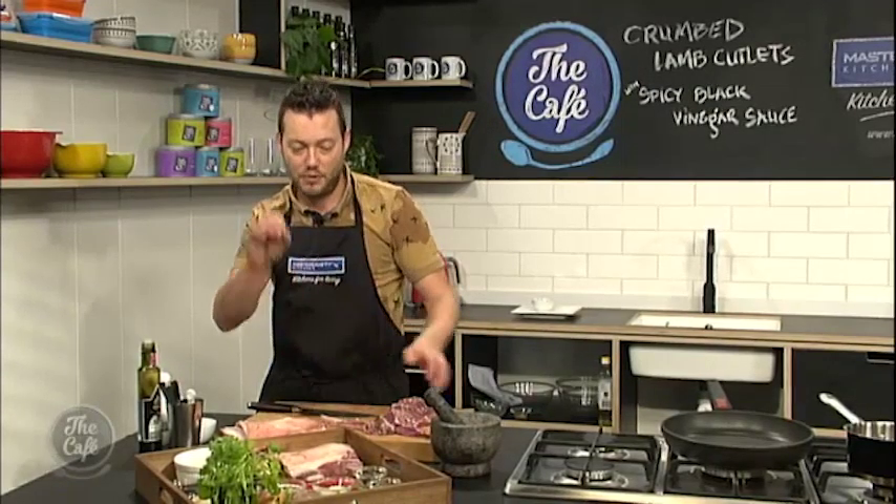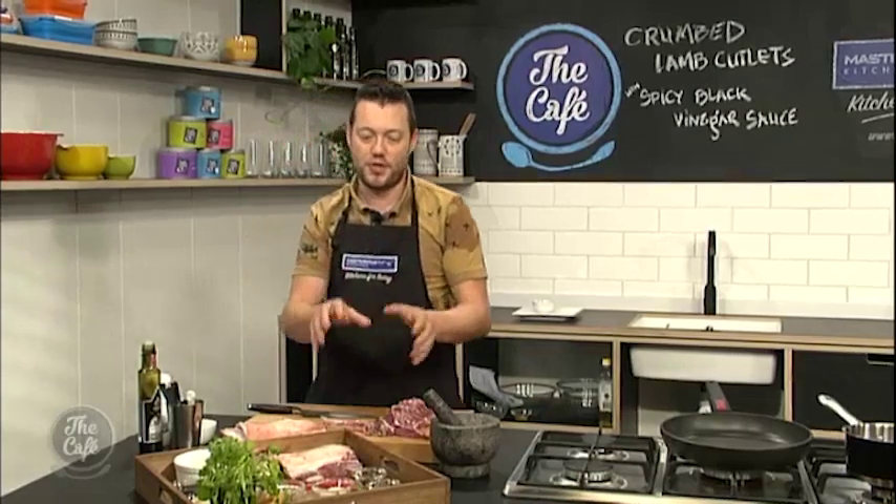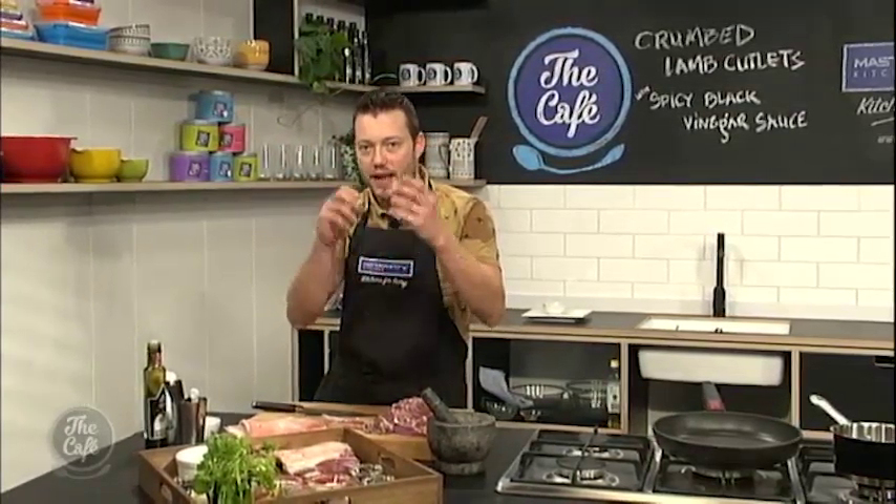We're going to make this black vinegar sauce. We'll talk about black vinegar — we've got soy in there, mirin, sweet soy and lots of chilli. Come back a bit later and we'll get that on.